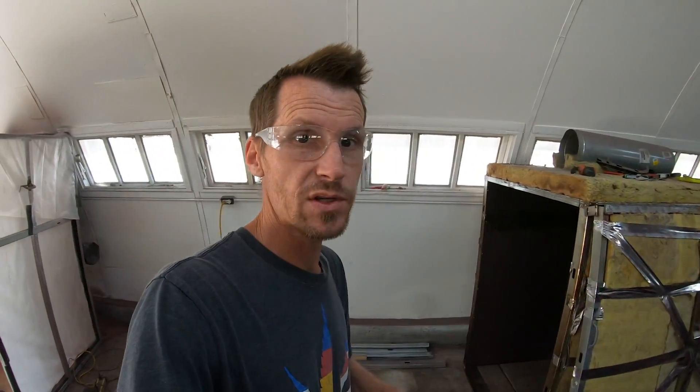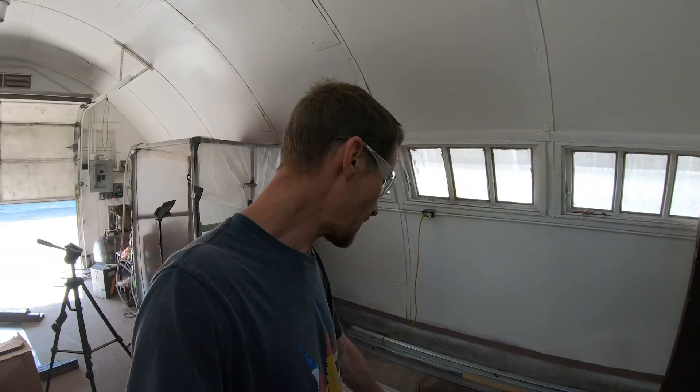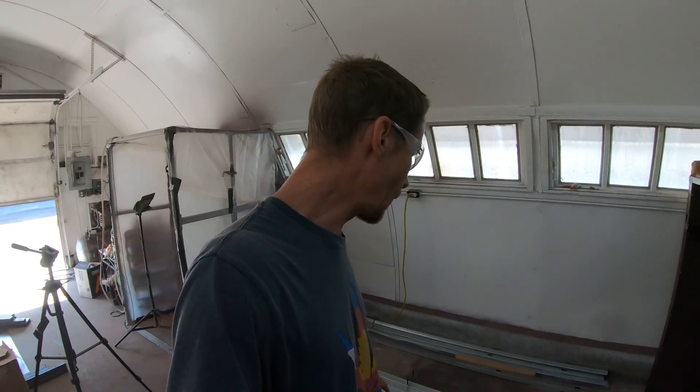Our oven is five foot tall. I went ahead and cut all the studs we need at five foot tall, and the rest of the pieces are four foot long. We're going to make the length four foot and the width four foot. I've got all those pieces ready. Once I get these cut down, we're ready to rock and roll.